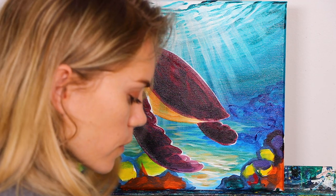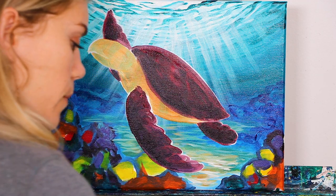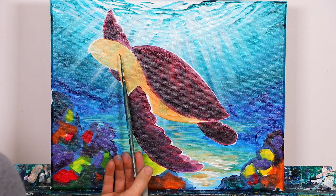Jumping right into the detail of our turtle, we're going to switch over to our round brush that we were using earlier to outline our turtle. So this guy right here.